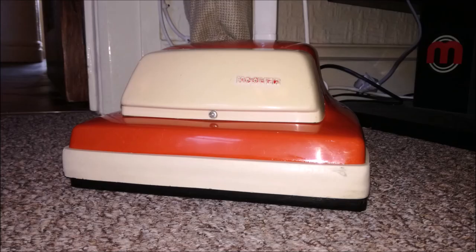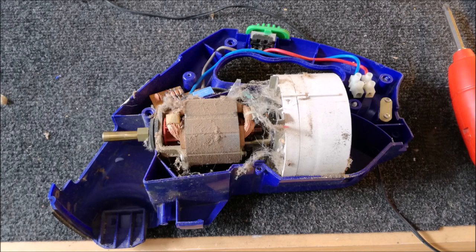Hello friends. In this video we are going to revisit the Hoover Compact S3458 and check out my progress so far in its restoration. Things have not gone quite according to plan. Let's check it out.